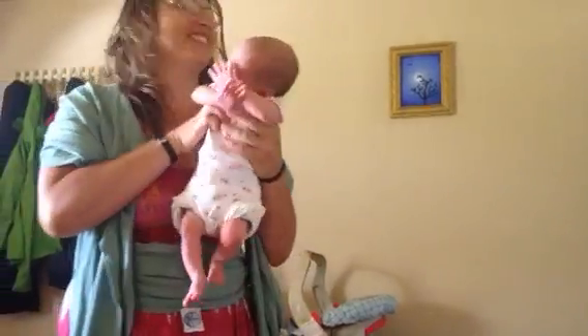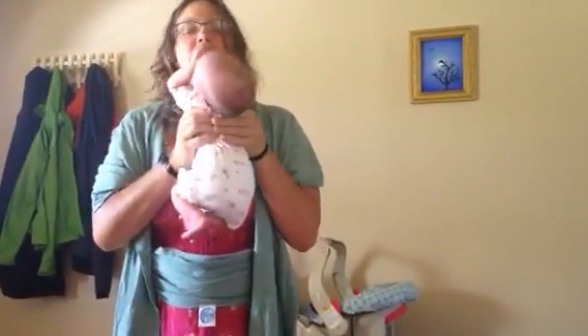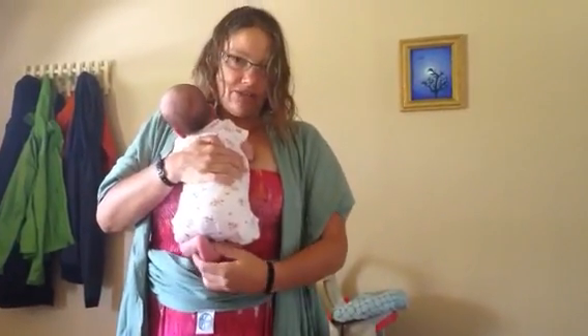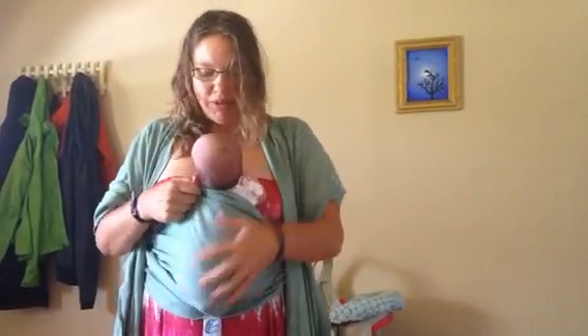And then I take the little baby. We've got to stretch first — big stretch — and she still has little froggy legs. But she doesn't like them tucked in, so I let them come out the bottom.